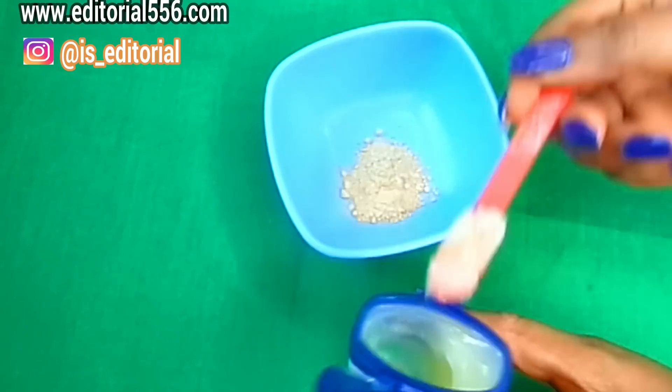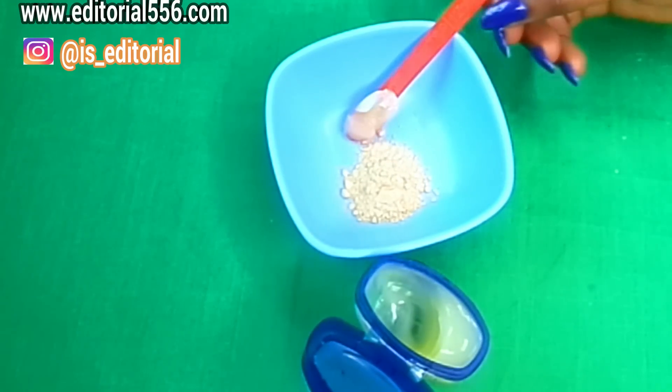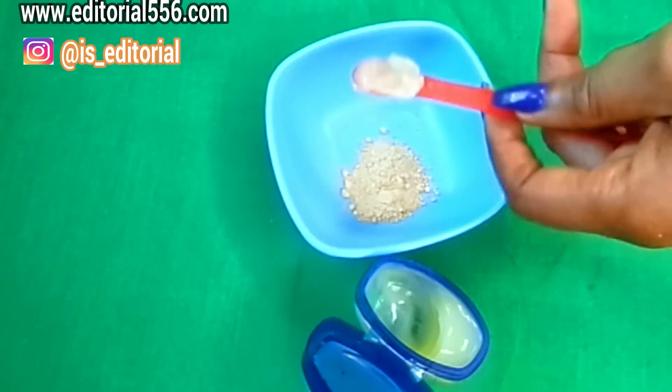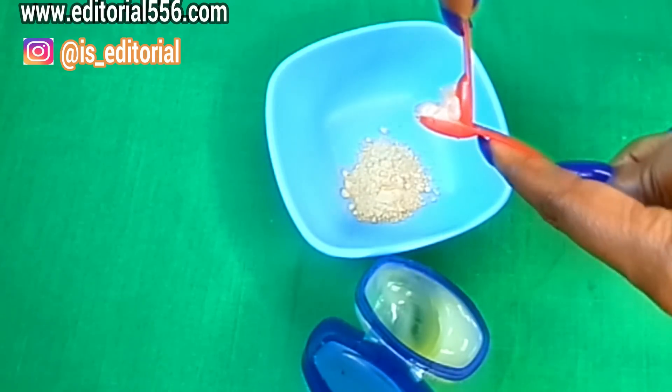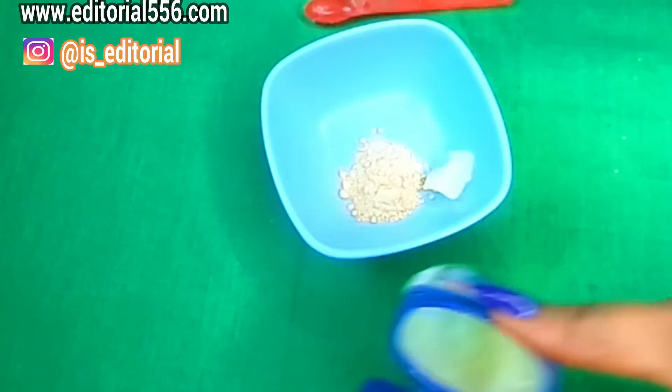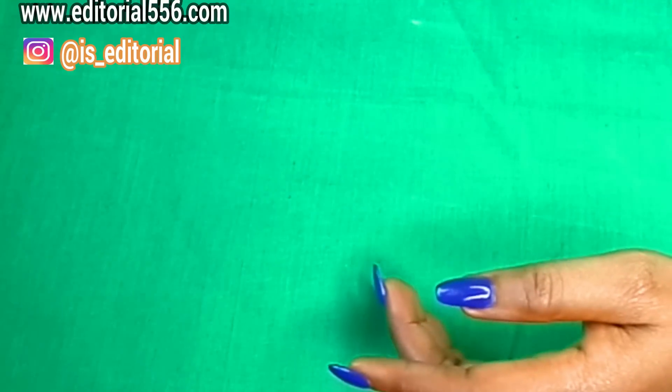I'm going to be scooping out a little amount of the petroleum jelly. You don't have to put in too much — just a little would go a long way.